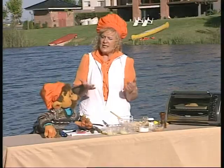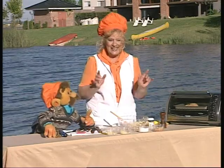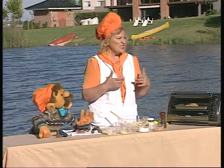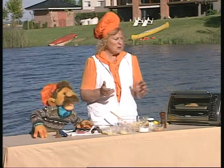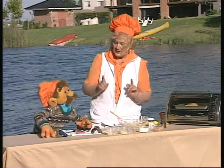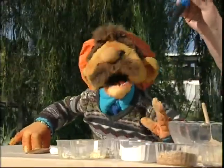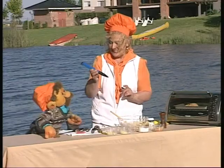Nada más que eso. Y vos, si querés, hacés muchos pescaditos y los podés guardar en el freezer. ¿Cuánto tiempo? Durante seis meses. ¡Seis meses! Porque tiene papa, tiene avena, así que queda perfecto. Poroto, vos no nos habías dicho que con esta lapicera que tenés hermosa, va a anotar los siguientes ingredientes.